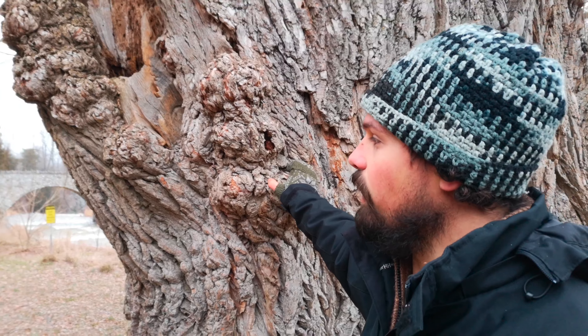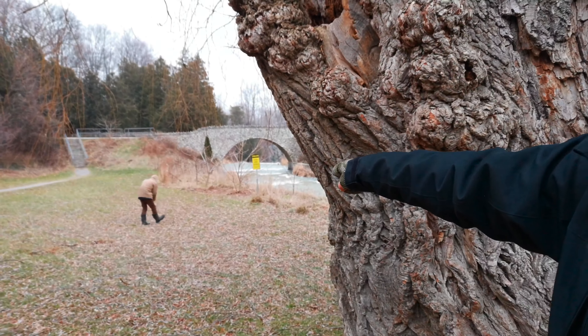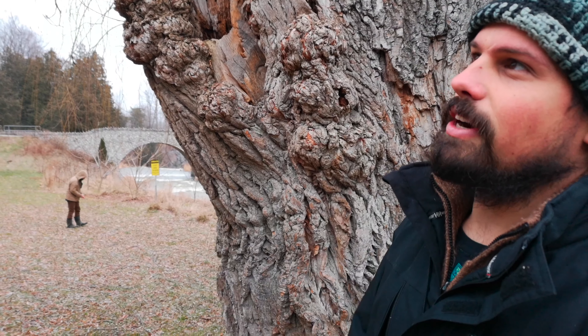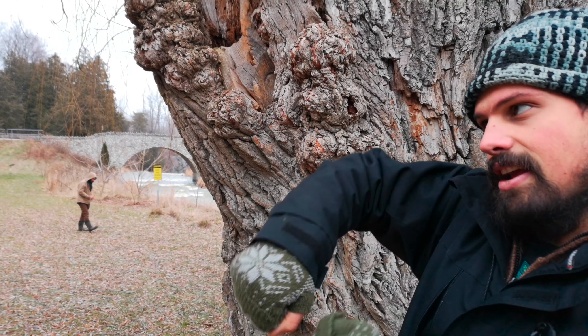I'm sure Johnny would agree. In fact, he's collecting branches right now so that he could probably weave a basket out of these beautiful branches, because they're so bendy and they just go in all sorts of different ways and make some amazing crafty things.